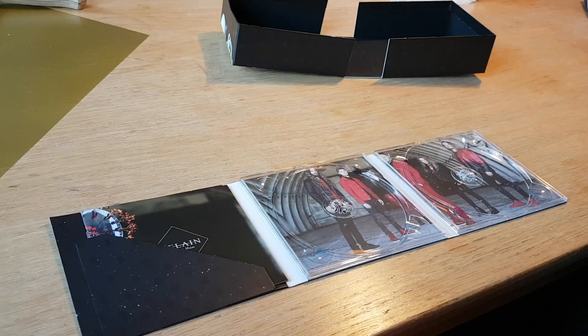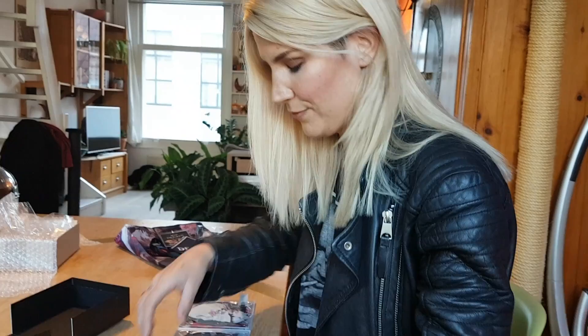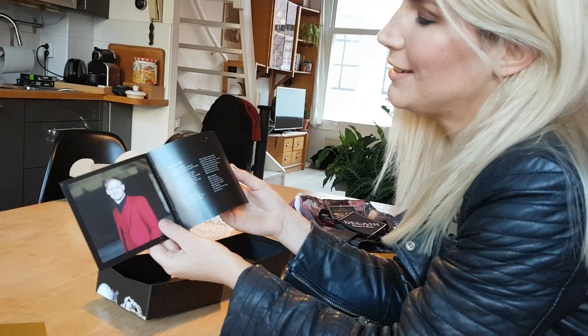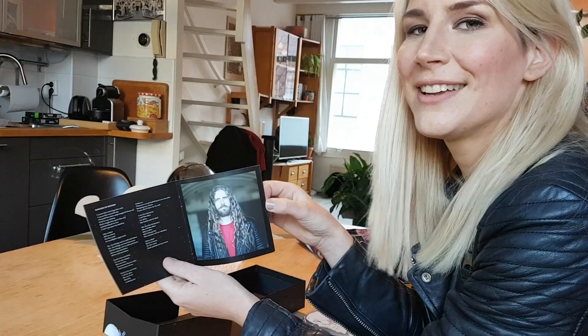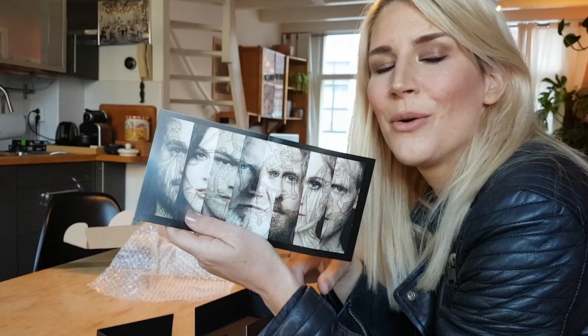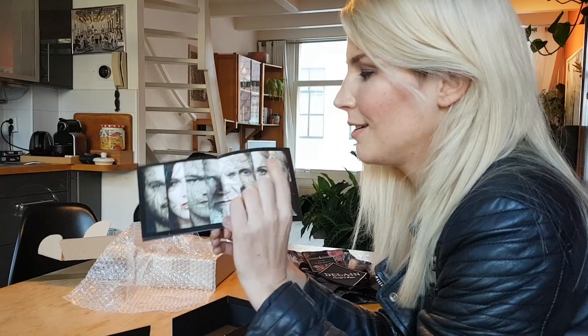And then we've got one of our lovely new promo photos by Sandra Ludewig, all in red — because those of you who are into moons and stuff, Hunter's Moon, also blood moon. This is the booklet, so you get some more lovely photos and all the lyrics so you guys can learn all the words and sing along. And also one of the promo photos from the Danse Macabre tour with our good friend Marco joining in. And finally all the credits, of course.